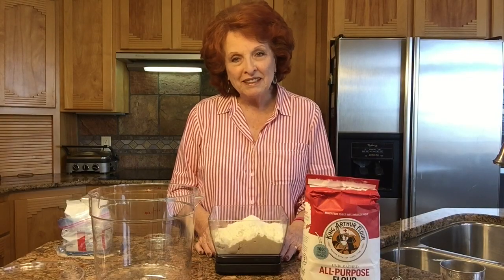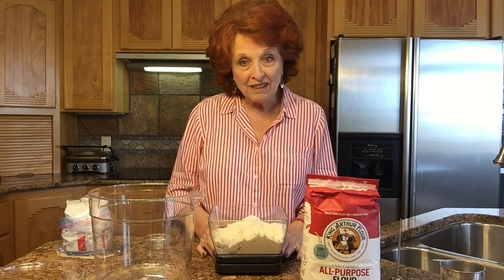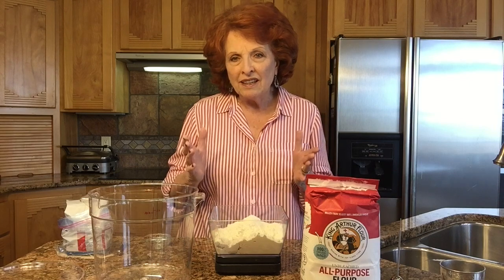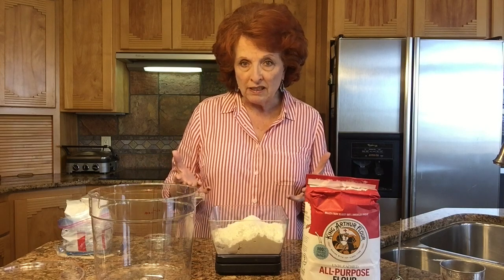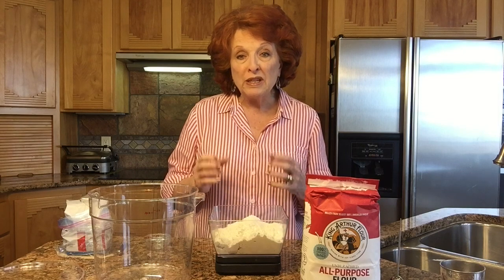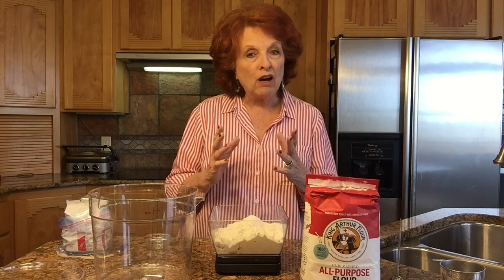Welcome to Rose Red Homestead. If authentic artisan bread has only four ingredients — water, flour, salt, and yeast — how is it that artisan bakers can develop so many different flavors of bread out of just those four ingredients? Well, one of the major reasons is how they treat the yeast, and it's all about fermentation.